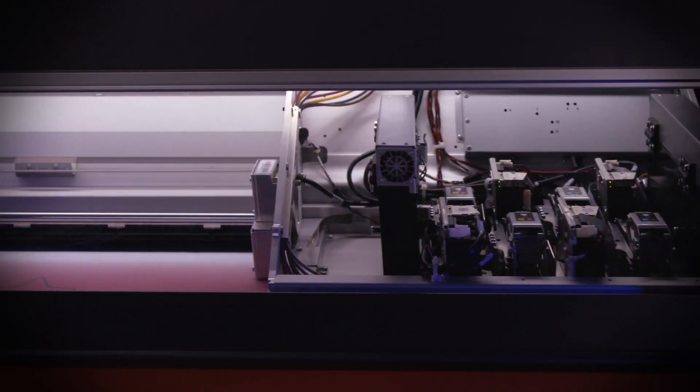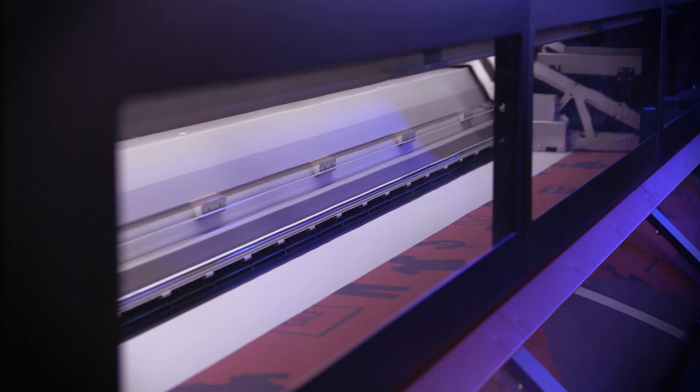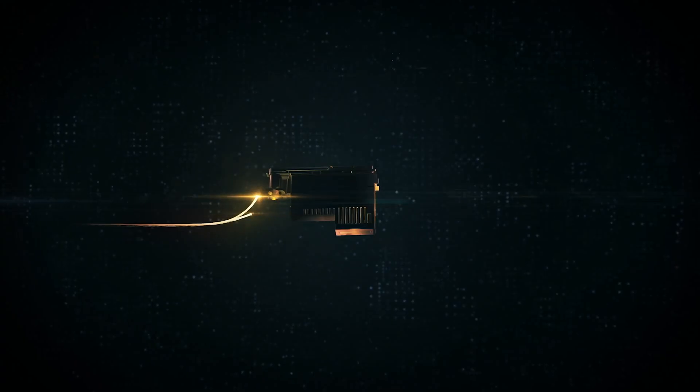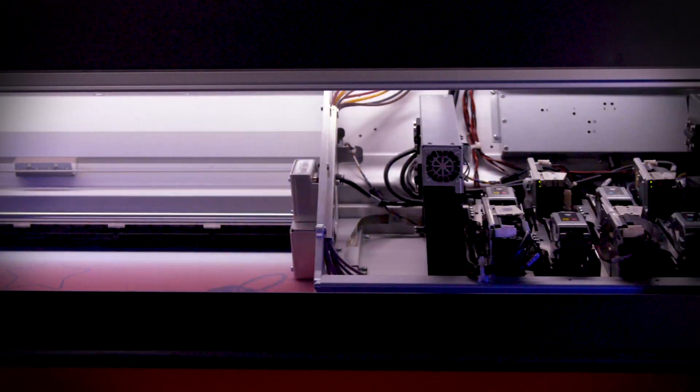When we talk about inkjet printing, there are two types of print heads. One is piezo, which uses a mechanical motion to eject a droplet of ink. Thermal print heads use an electronic pulse to create a small vapor bubble, which then forces the ink to go through the print head.